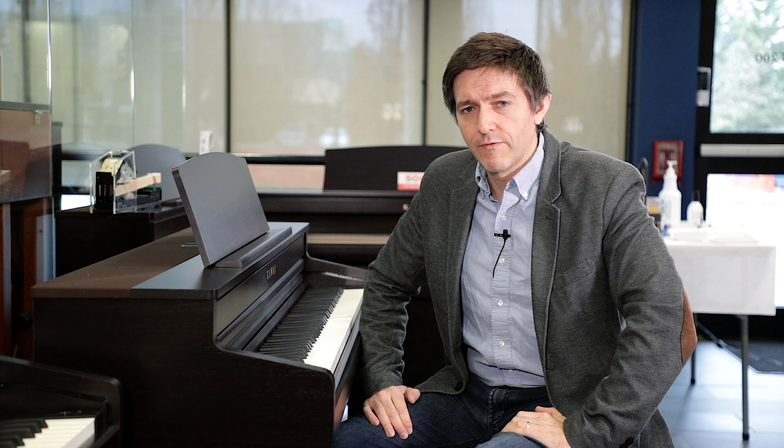We're going to move on to action now. Thank you so much for being with us so far looking at the Kawai CA-59. We'll throw some specs up on screen for a visual reference and be back in just a second.